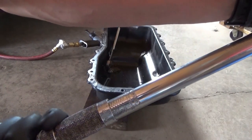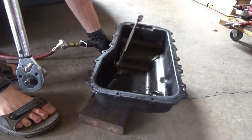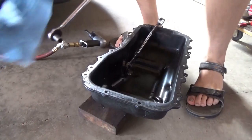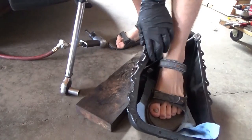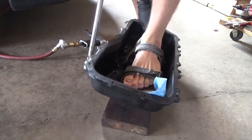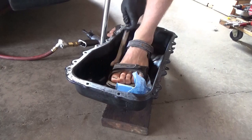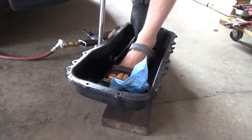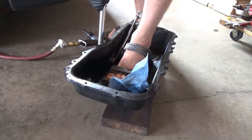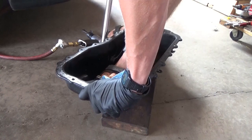And 40 foot-pounds. I might have to put my foot in here. Let's grab the nut wrench. So 40 foot-pounds — nope.